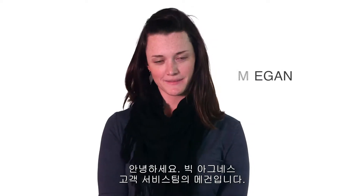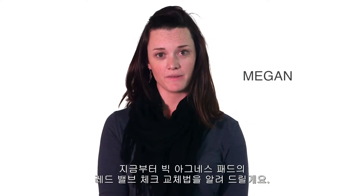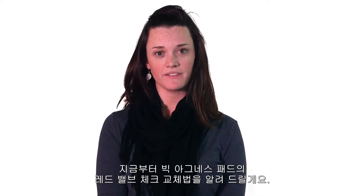Hi, I'm Megan with Big Agnes Customer Service, and today we're going to show you how to replace the red valve check on our quick inflation valve.